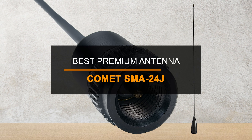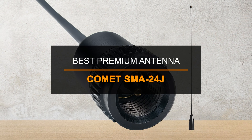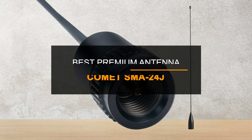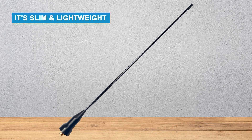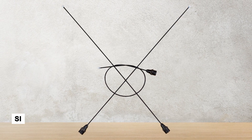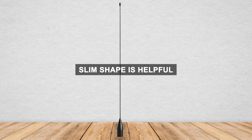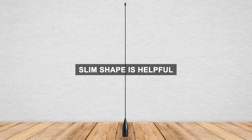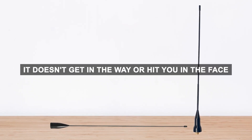Next, if you want something more high-end with great performance, go for the Comet SMA24J — it's our top pick in the premium range. The Comet SMA24J stands out right away because it's slim and lightweight. It's thinner than other antennas like the SignalStuff Super Elastic and the Diamond SRH77CA. That slim shape is helpful, especially when you're walking around with your radio, as it doesn't get in the way or hit you in the face like thicker antennas can.